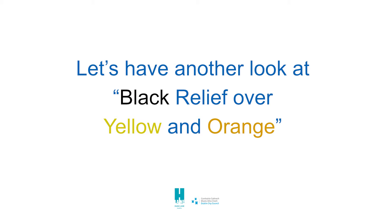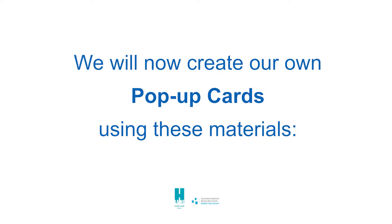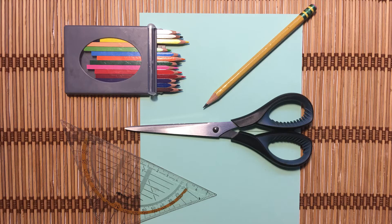Let's have another look at Black Relief over Yellow and Orange by Ellsworth Kelly. We will now create our own pop-up cards using these materials.